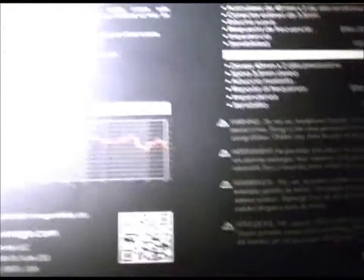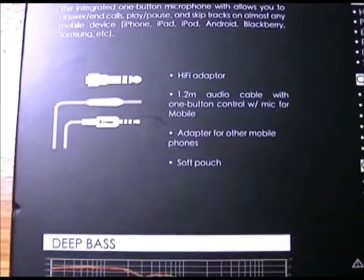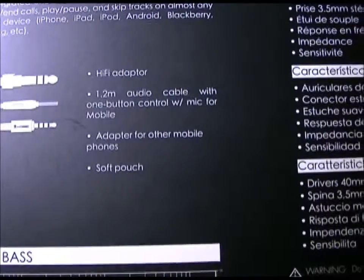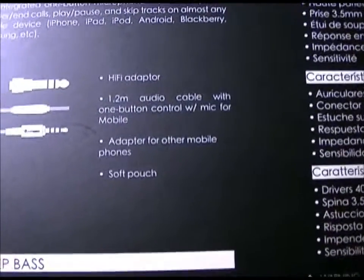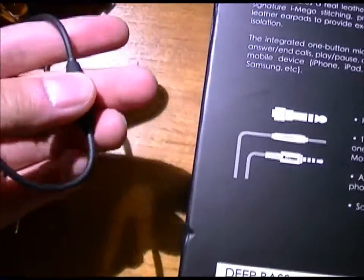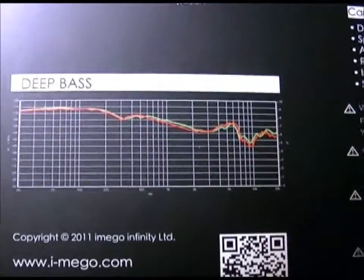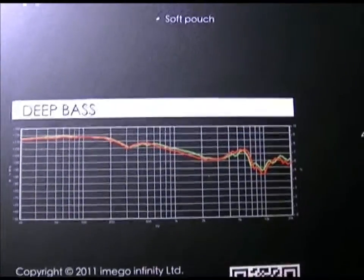Acoustic music doesn't sound half bad on these either. These include a Hi-Fi amp adapter and a 1.2-meter audio cable with one-button control with mic for mobile, so you can talk on the phone while driving. They also show the bass response, which is kind of interesting.